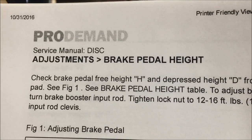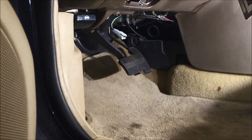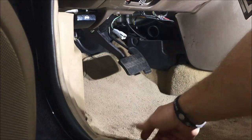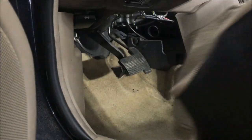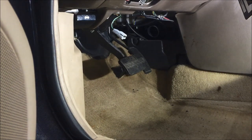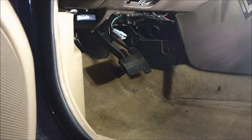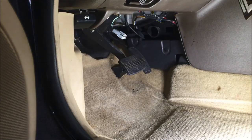Hey guys, today we're going to take a look at brake pedal height adjustments and checking procedure. The first step is to remove the floor mat — that has got to get out of the way. The procedures can be found on Pro Demand as listed. You're going to need a tape measure, some light, and a little bit of patience.